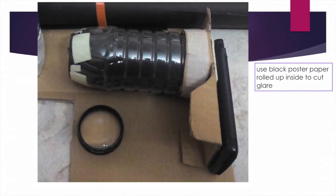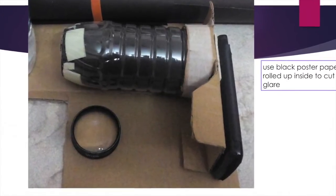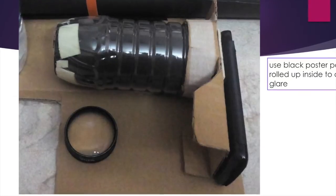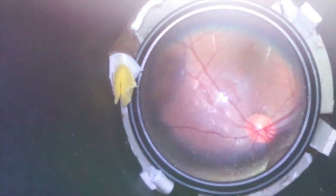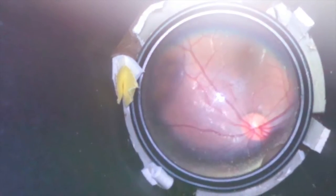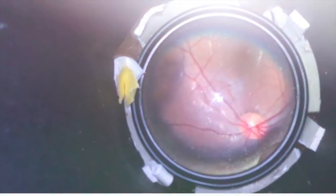Use a black poster paper rolled up inside the water bottle to control glare. Hold the entire thing, turn on the camera — the video light should be on the always-on position — and this is the kind of good fundus picture that you can easily capture.